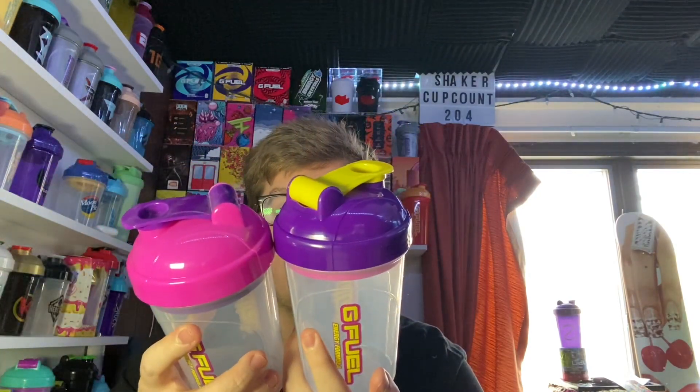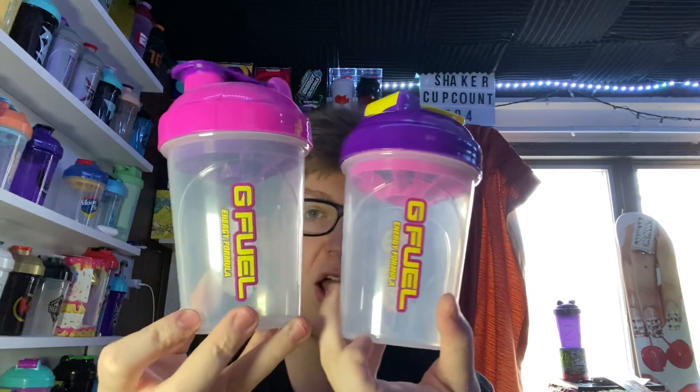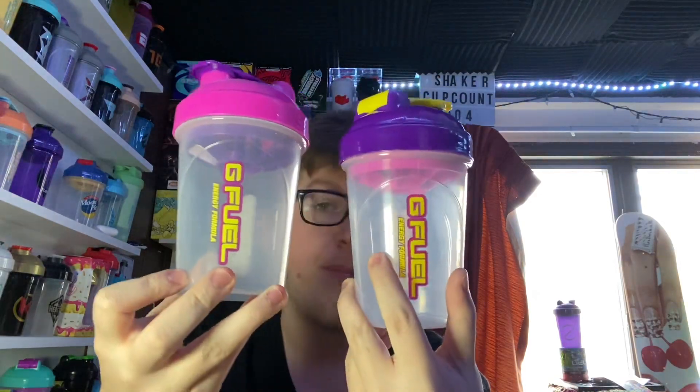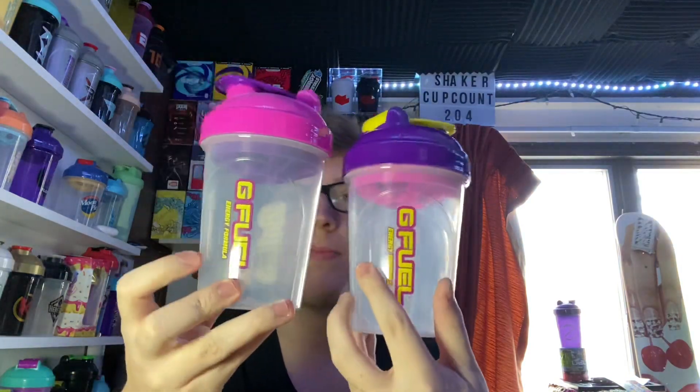The colors are the exact same. Maybe the text is a little bit brighter or a little bit more detailed on this one — I really can't tell. But yeah, it's a new top, new stopper, and new insert. The old insert was a purple insert with pink top and purple stopper, whereas the new one has a pink insert, purple top, yellow stopper.